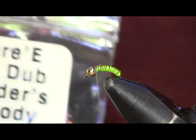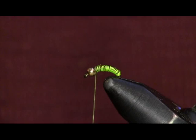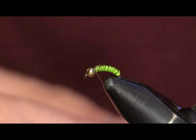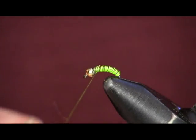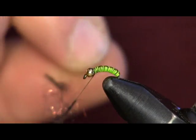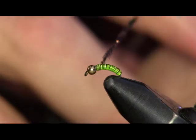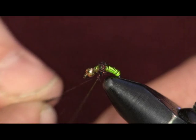The next thing I'm going to put on is some Ice Dub in Hareline Bloody Black — it's a black color with some red ice dubbing mixed into it. I just really like this color for this fly. Just a little bit — you don't need much because we're just going to put a little bit on the back side of it, and then we're going to put some goose biots over top. So just come back here and make a nice little ball right here.